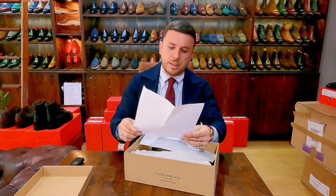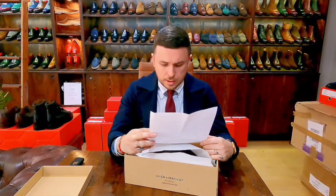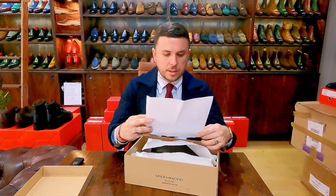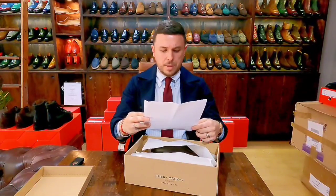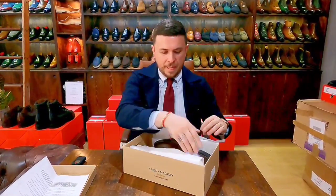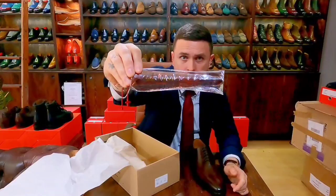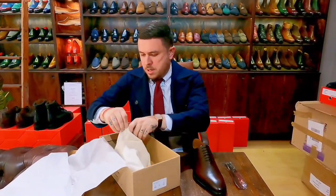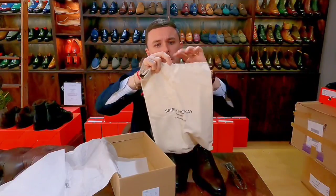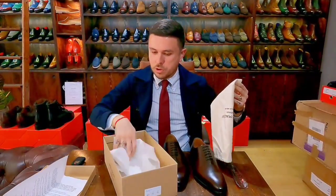I gave the return policy a quick read and it's pretty standard stuff — I'll let you guys read it if you order a pair. What else comes in the box? There's a nice little plastic branded shoe horn, about six inches. And we got a single shoe bag in a sort of linen-like material but felt-lined — interesting. One large bag that fits both shoes.